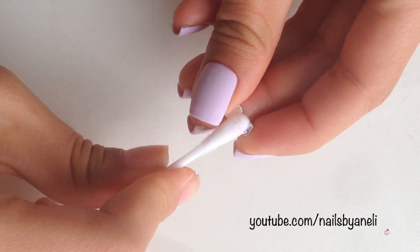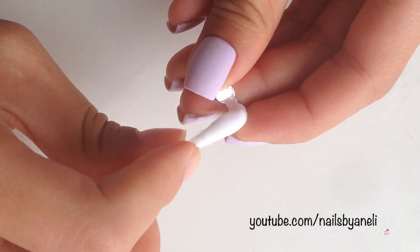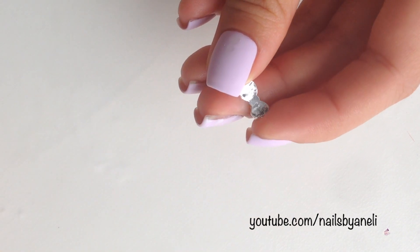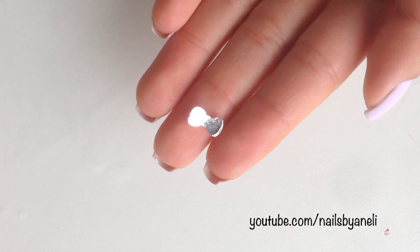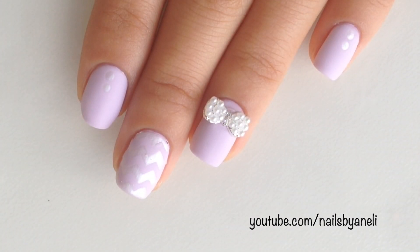To remove the bow just simply take it off and then clean it with a q-tip dipped into polish remover. And that's it!